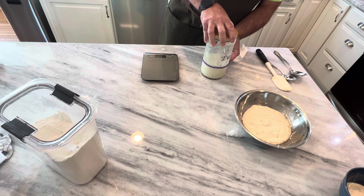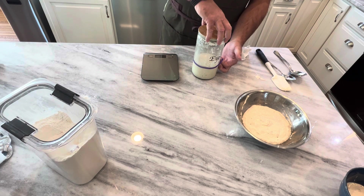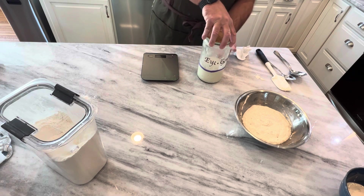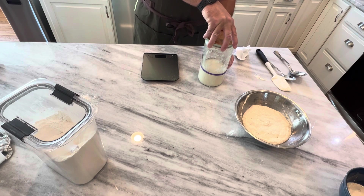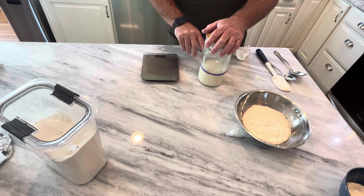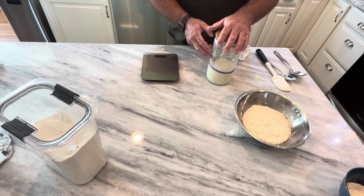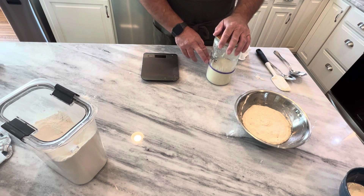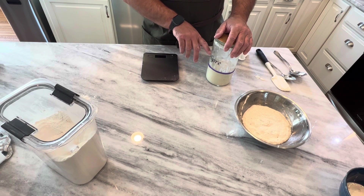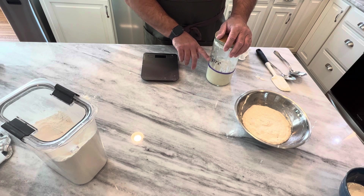And then there's this rubber band on the side — I got it off a bunch of broccoli. What you want to do is just line it up with where your starter is right now, and that will show you that it's growing. I like to keep mine right in a little crevice where the refrigerator and the counter meet — it's the warmest area of the kitchen. This will slowly keep rising, and by the time I go to bed tonight it'll probably be up to here. Then in the morning when I come down it'll go down to maybe about here, not quite all the way down.